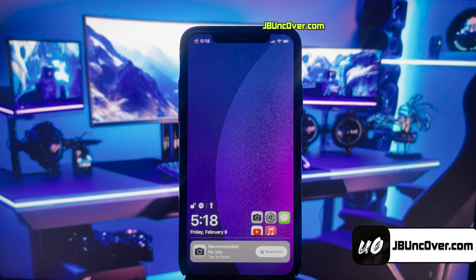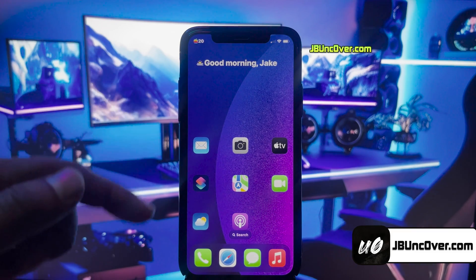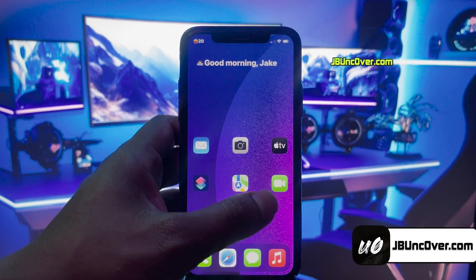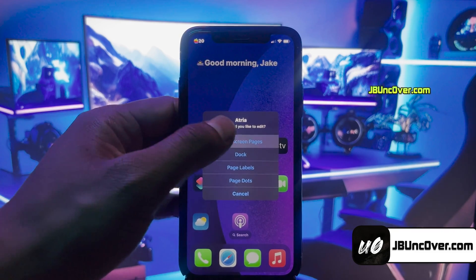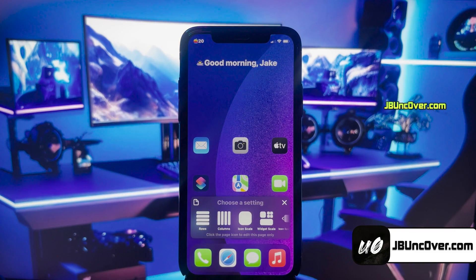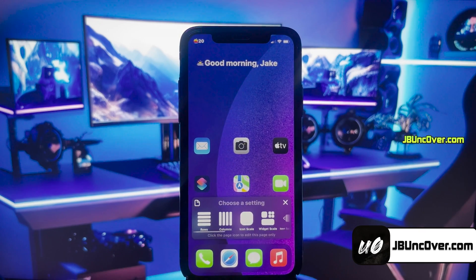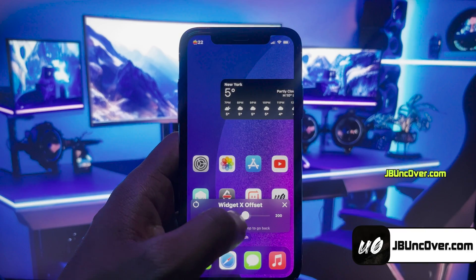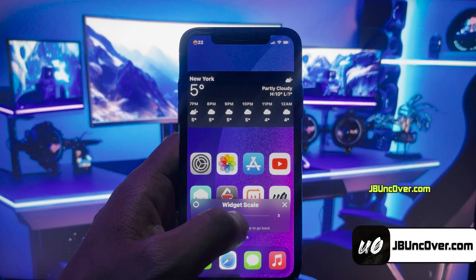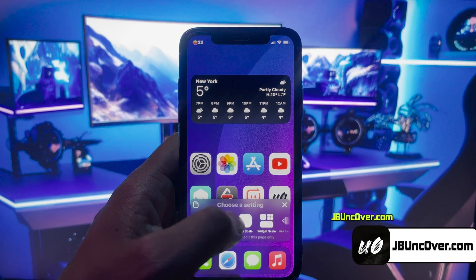Alright guys, this tweak has been installed, and now we can go ahead and use it. All you have to do is just triple tap anywhere on your home screen, and you'll then see these various customization options. Here, I'll choose the Home Screen Page option. You can now customize your home screen page — change the row or column spacing of icons, change the position of the widgets, and you can even resize the widgets or icons. Just play around with it and set it to your proper taste.